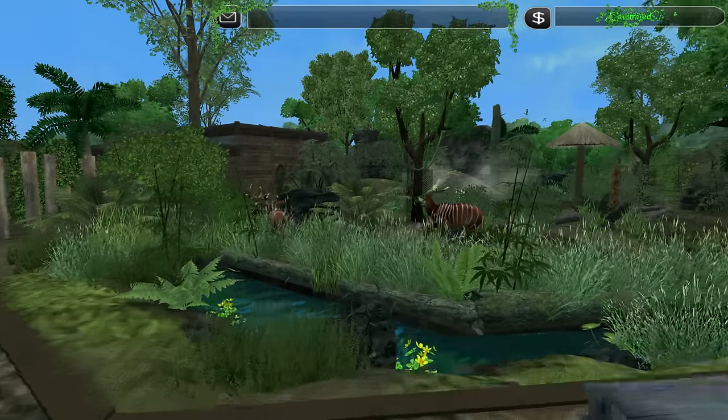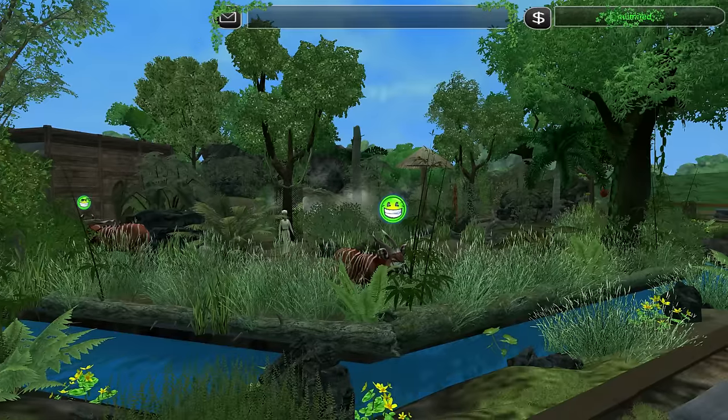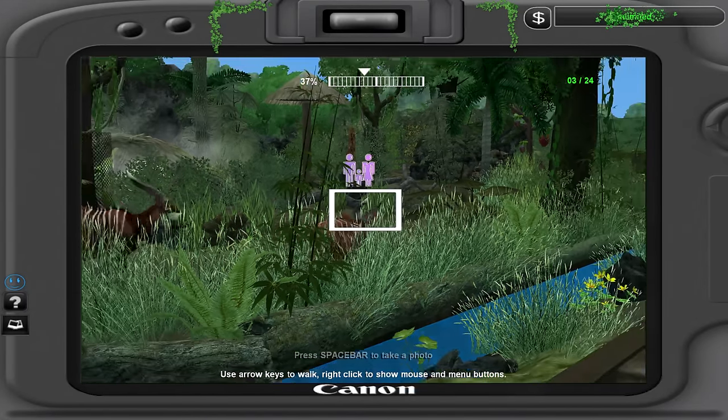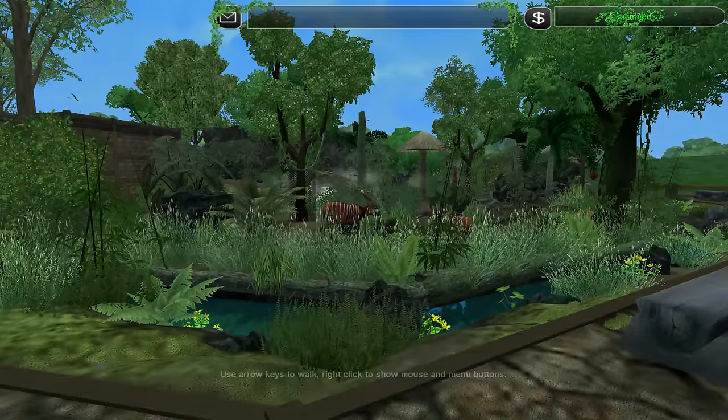Look at it, look at them running around. Oh my god, they're so cute. So this is their exhibit and they're having a lot of fun running around in it, and I'm really happy for that.